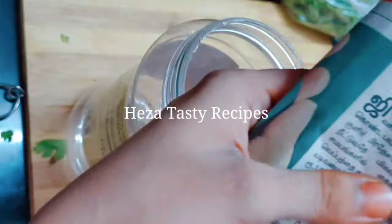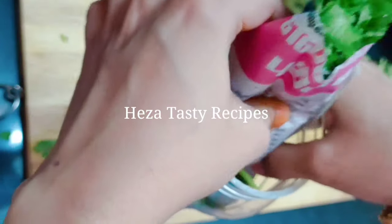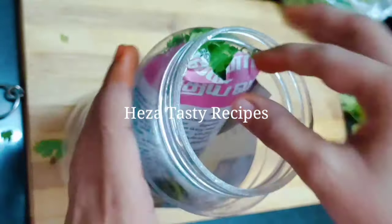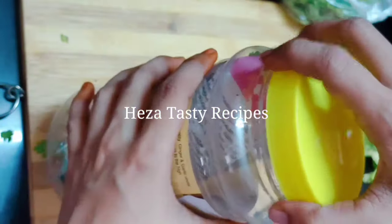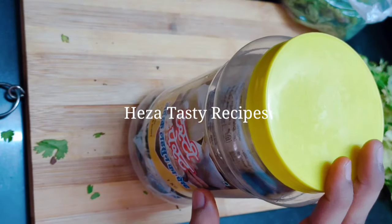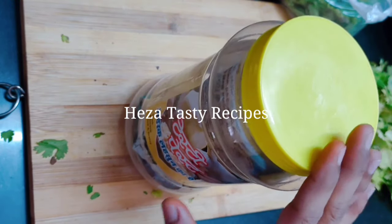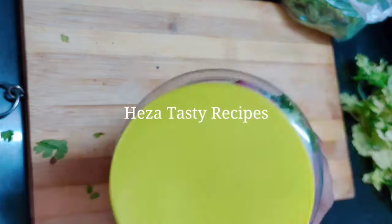If you add your item into the pot, you will store it in the box. You will store it full when you store it, and you can get it straight to store it in your fridge and keep it very fresh.